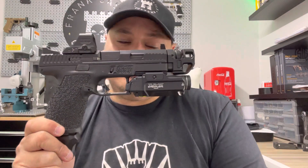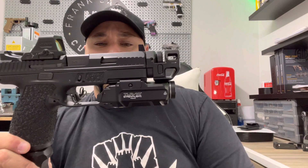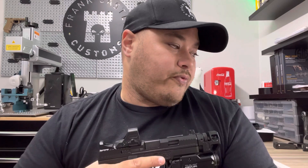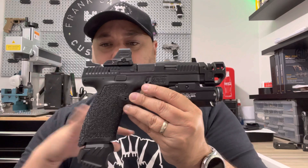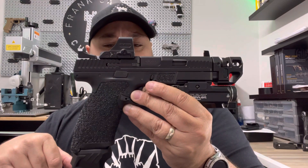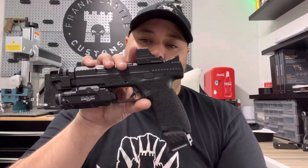So if you guys are looking to do something to your CZ, shoot me an email at frankcastlecustoms@gmail.com. You can also go on my website at www.frankcastlecustoms.com — that'll have a ton of contact information and information when it comes to stippling packages and stuff like that. Feel free to reach out to us if you need something. Again, CCP 10 with all the bells and whistles — and that's it. Thanks for watching guys.